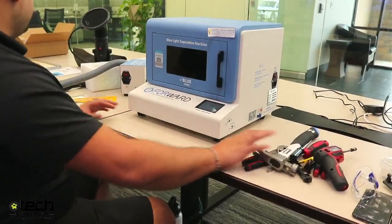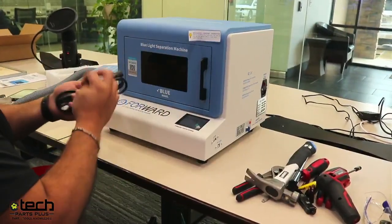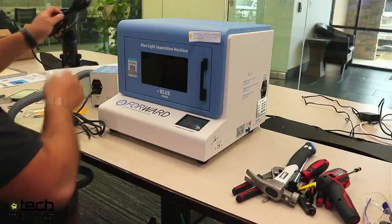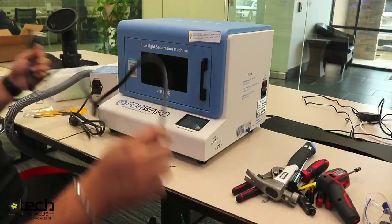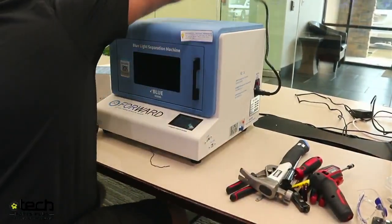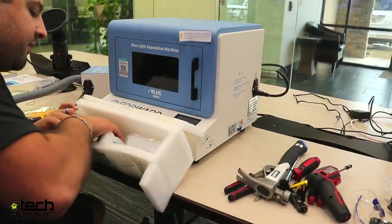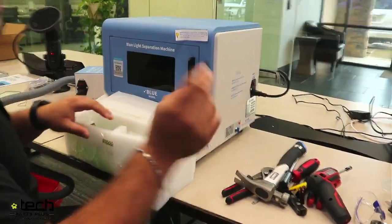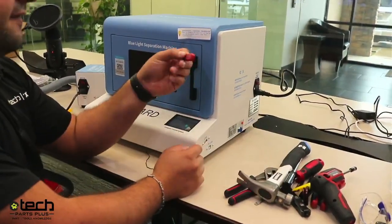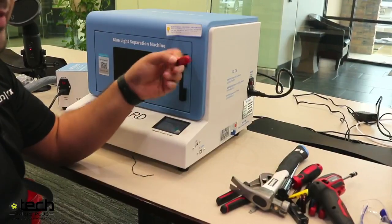At this point we're almost ready to begin the calibration process. We have a power cord for the fume extractor and a power cord for the laser. Before putting power to the machine, we want to connect our flash drive. A common question is: is this a special flash drive? Aside from coming with the machine, no — it's just a SanDisk basic flash drive, 16 gigs.